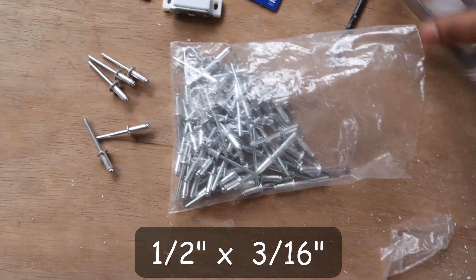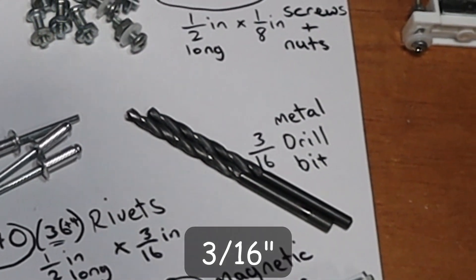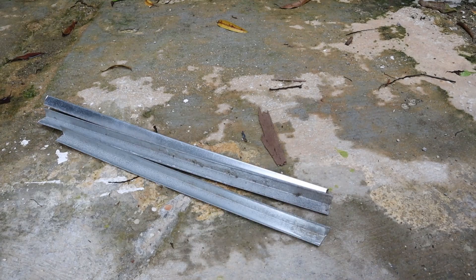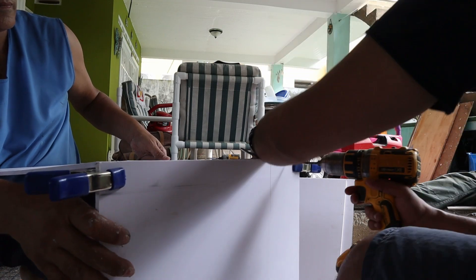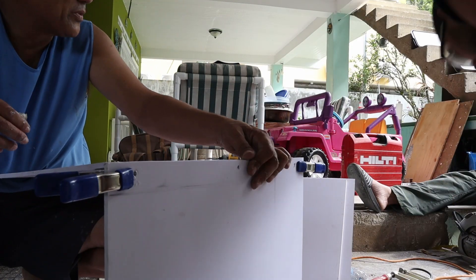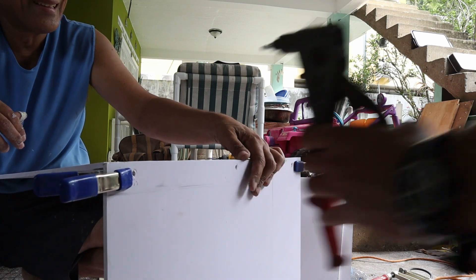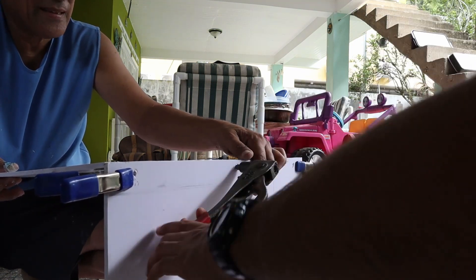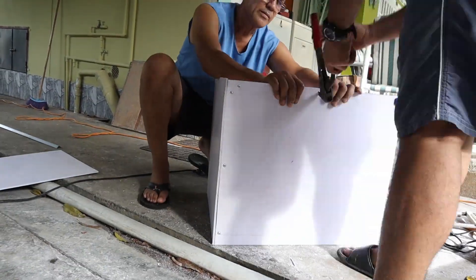To assemble the box you need a metal cutter, about 36 rivets (half-inch long by 3/16-inch thick), a rivet gun, a 3/16-inch metal drill bit, and a drill. I cut four metal angles 23 inches long for the sides and four angles 20 inches long for the back. I clamped the metal angle on the inside of the PVC, made three holes — one in the middle and two inches from each end — then used the riveting tool to secure three rivets on the outside. I repeated this for all sides until I had the box.